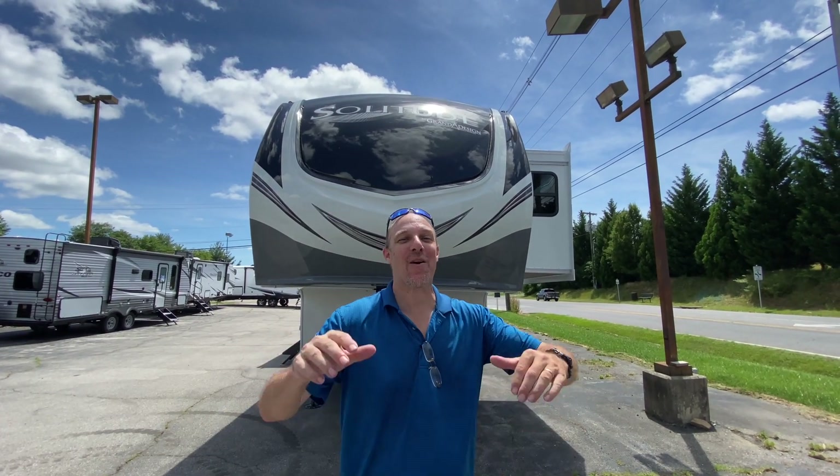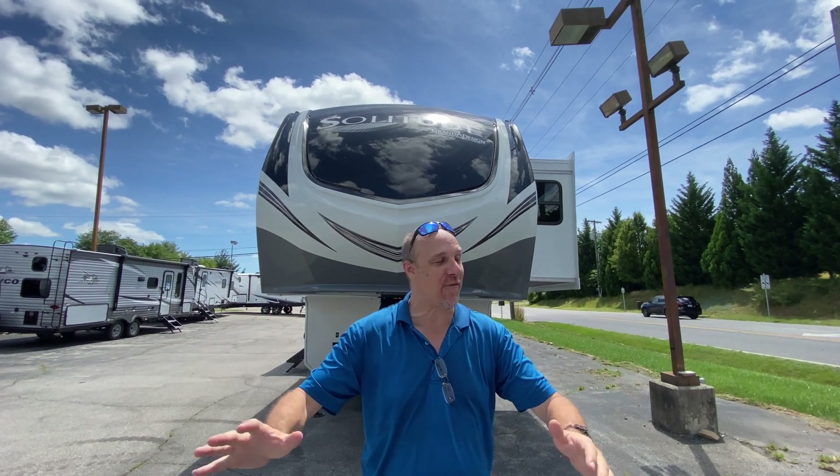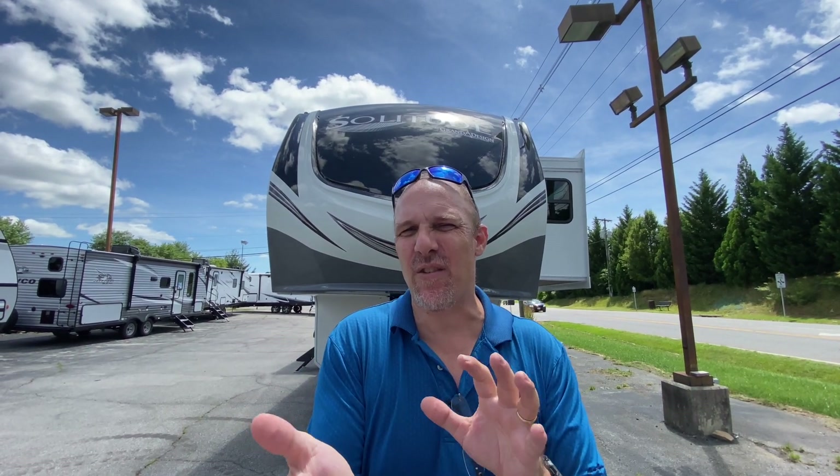Hey there, Tallman clan. Welcome back. We are in Salem, Virginia at American Family RV. We're in the mountains of Virginia. Salem is just outside of Roanoke, to give you sort of a geographic idea.